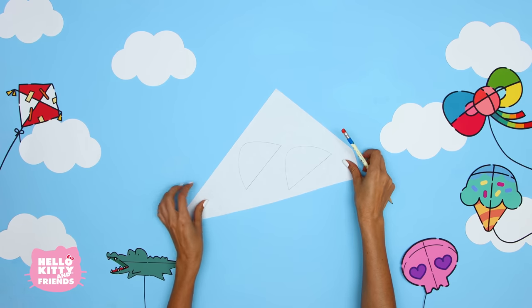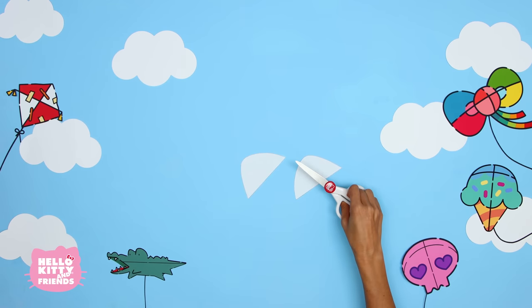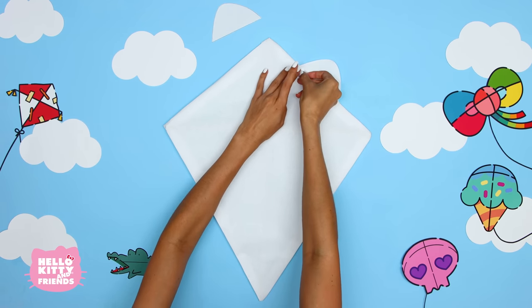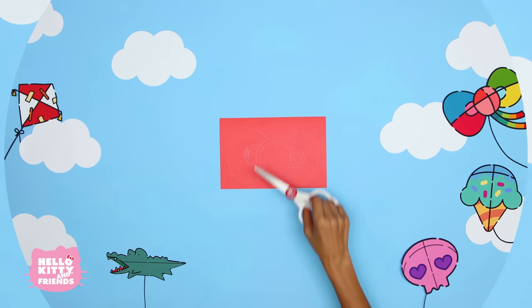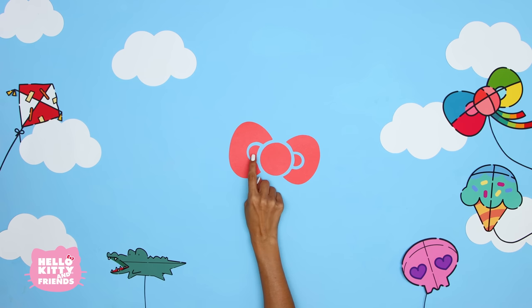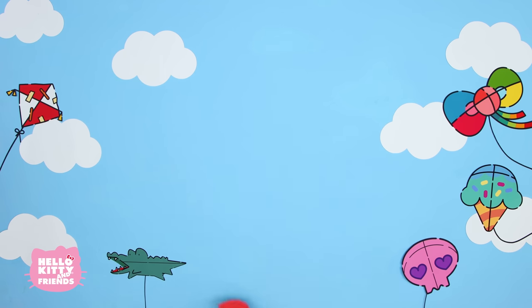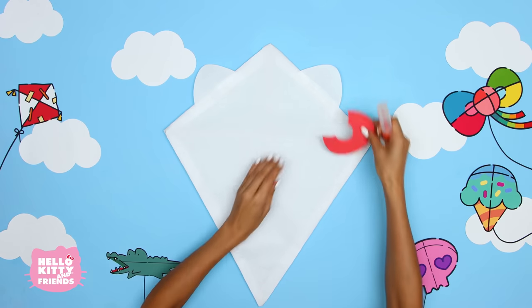Use a scrap of white paper to draw Hello Kitty's ears and cut them out. Tape her ears on like this. Draw Hello Kitty's bow onto red paper and cut it out. Her bow is a big circle, two sides, and two small half circles in the middle. If you want to learn more about how to draw Hello Kitty's bow, check out the tutorial on the Hello Kitty and Friends YouTube channel. Time to glue on her iconic red bow!